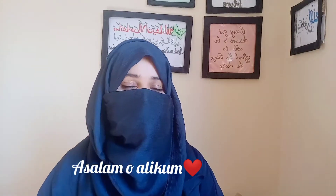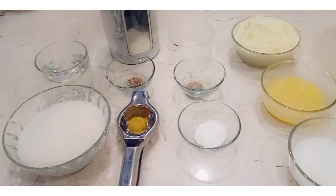Peace be upon you. Thanks to everyone again. Today we are making a recipe in the kitchen with very easy ingredients. In the name of Allah, we will start our recipe today.